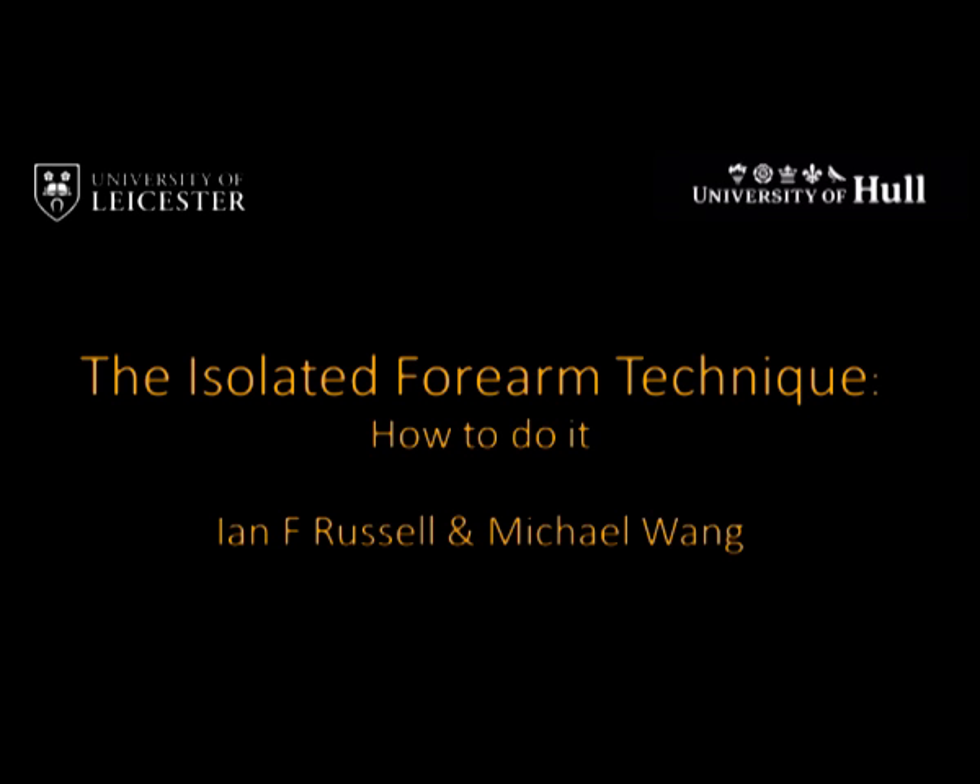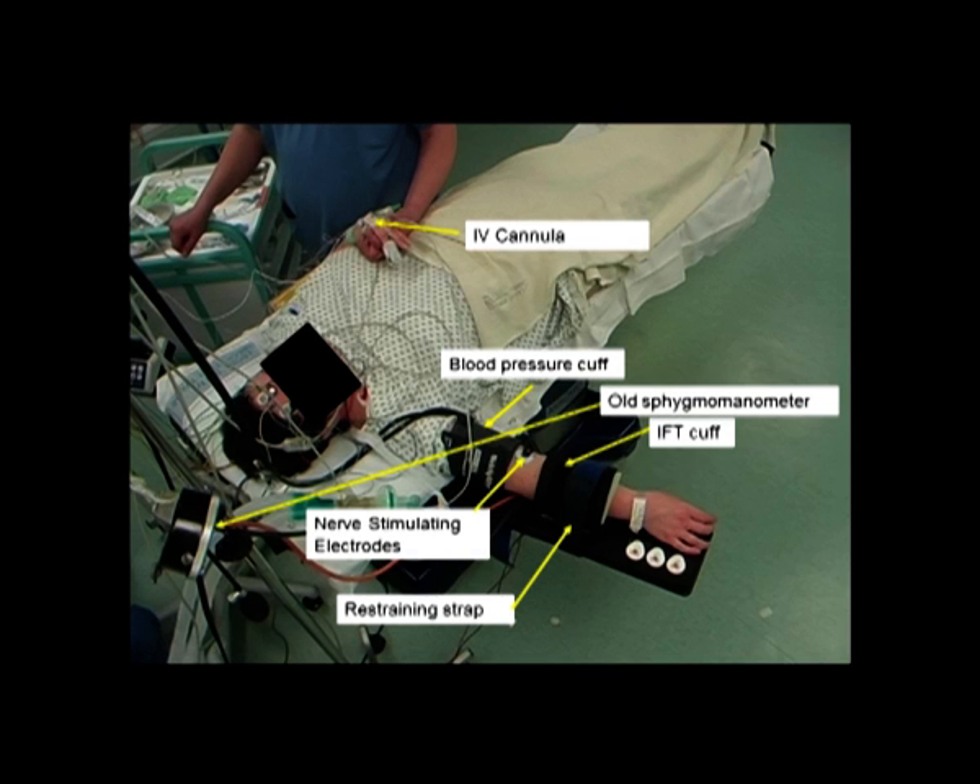This is a training video for anaesthetists interested in using the isolated forearm technique. You will need the following equipment: a pneumatic cuff, in addition to the standard blood pressure cuff for monitoring intraoperative BP, with a manual inflation bulb and manometer gauge to indicate cuff pressure.